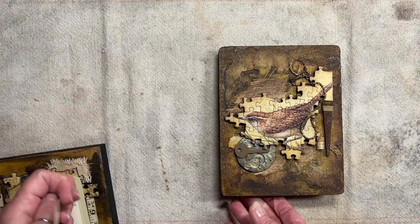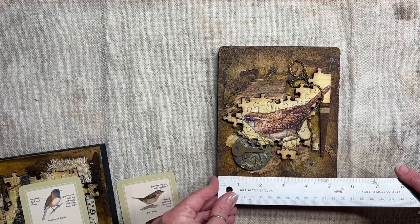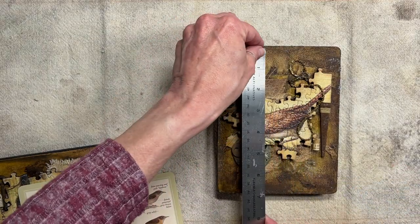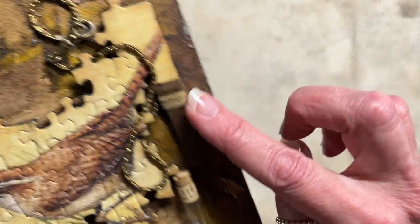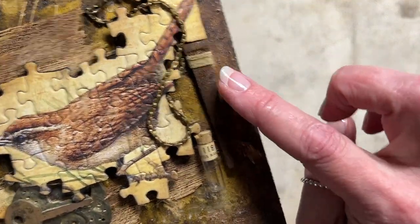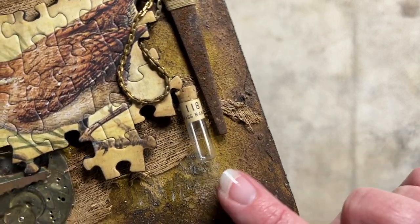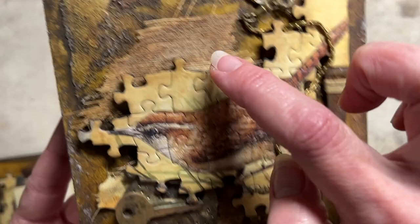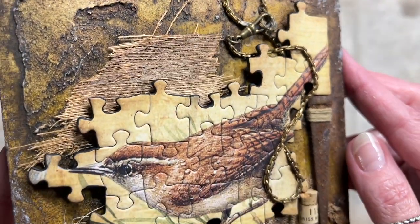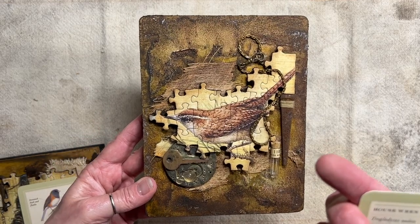This is the House Wren, and it's five and a half by seven. It's got a pocket watch chain hanging on it, a vintage masonry nail, a little pocket watch vial, a key, another part from a pocket watch, and paper fibers in the background. That is the House Wren.